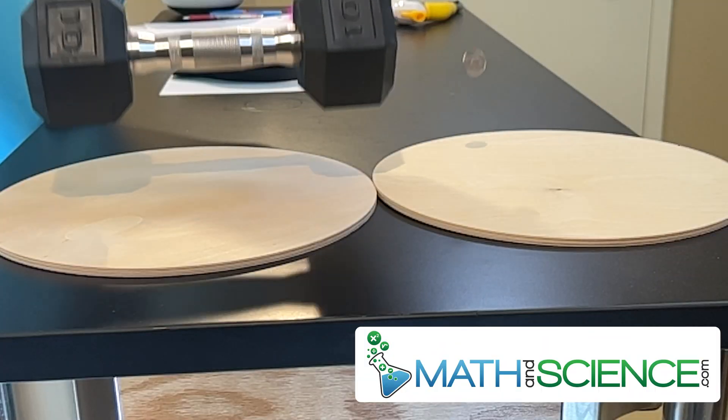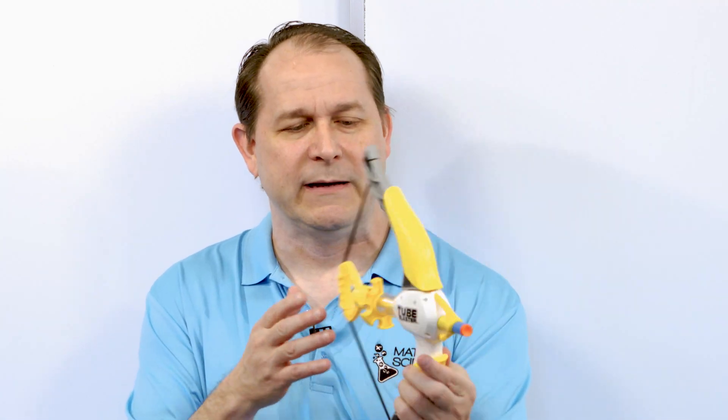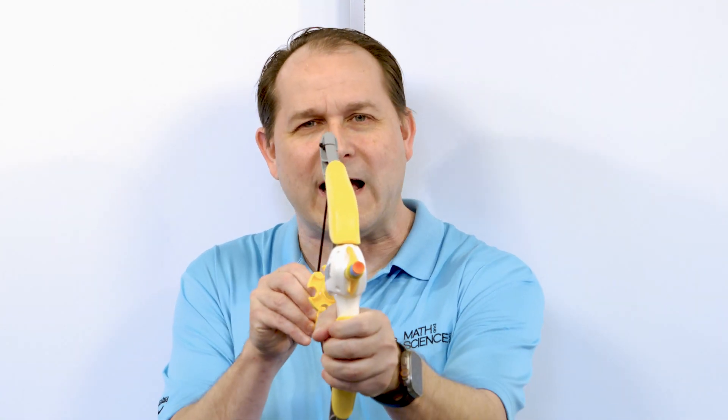Hello, welcome back. Today we're going to investigate gravity. Specifically, we're going to find out if an object is moving, does gravity act differently on that object than if the object were not moving at all? And in order to do that, I've got a very dangerous weapon here — a suction cup crossbow. We're going to go outside and do lots of shots to see how gravity affects moving objects. But before we go outside and start shooting the styrofoam bullets, let's see what happens inside without the motion getting involved and complicating things.